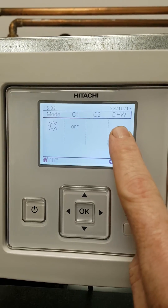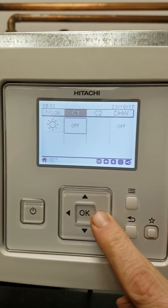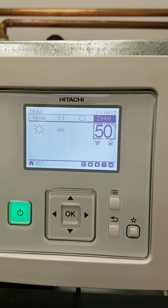Tomorrow the hot water will come on at midnight and will stay on permanently. You'll see it looking like this, running in hot water mode.